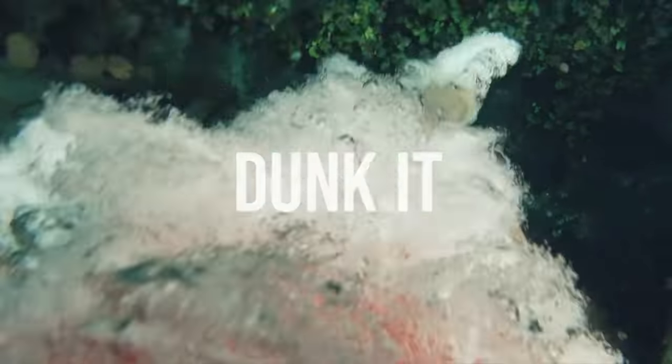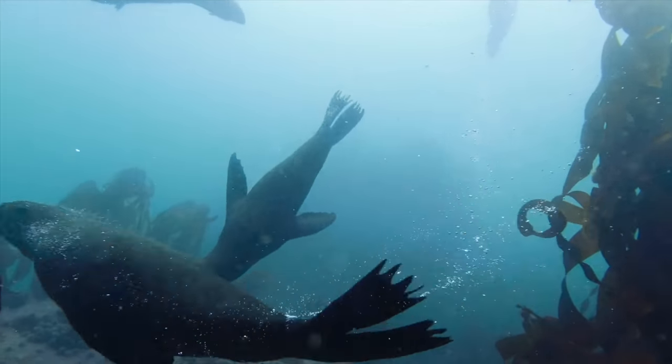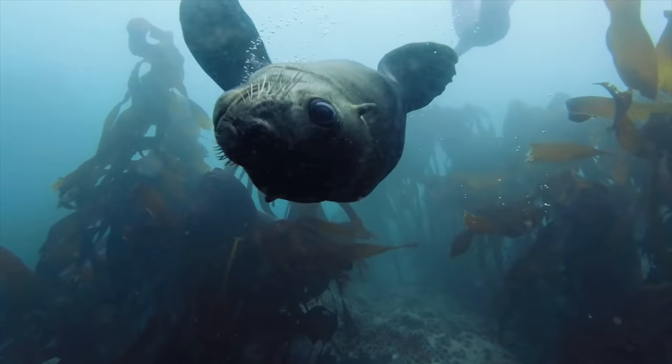You can do time-lapse and hyperlapse with this camera, similar to other DJI products. One thing that is different from other DJI products is that this camera is completely waterproof up to 11 meters, and with the diving housing accessory you can go up to 60 meters — meaning you can take this to the beach, the pool, no problem.